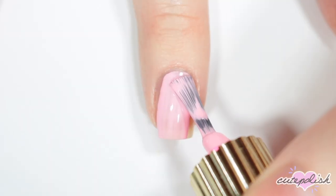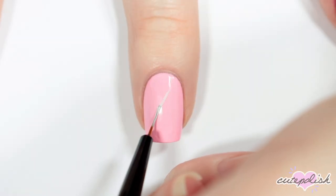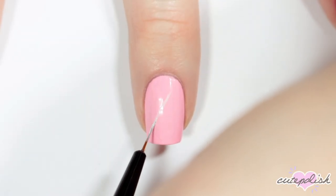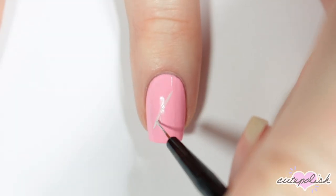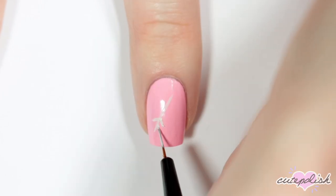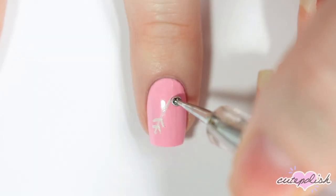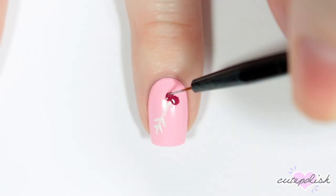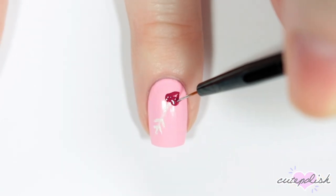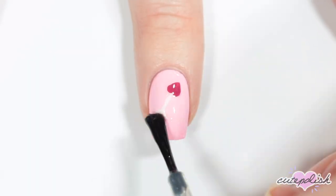For my next nail, I'm starting off with a light pink base. For this design, I'm going to be painting a little cupid's arrow, so I'm taking white acrylic paint and a small brush and painting a line diagonally down my nail. Then I'm adding the feathering to the end of one side of the arrow. Then with a darker pink and a dotting tool, I'm creating two dots at the top of the arrow and meeting them with a point to create a heart for the tip of the arrow. And of course, sealing it in with a top coat.